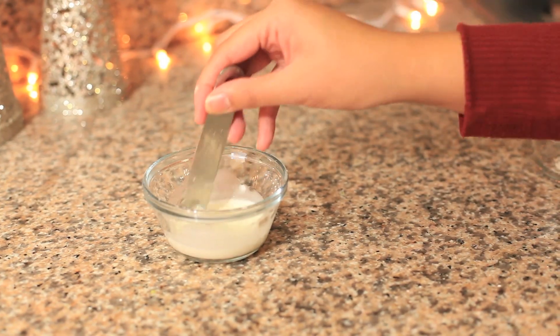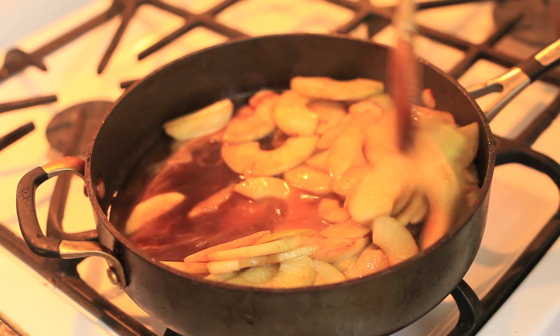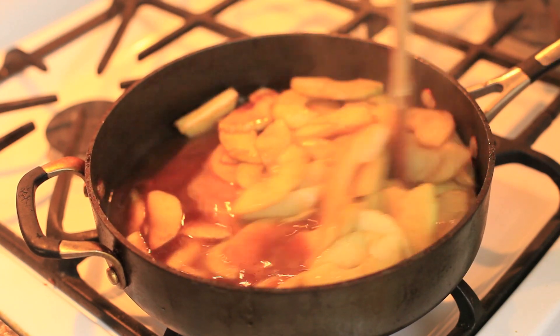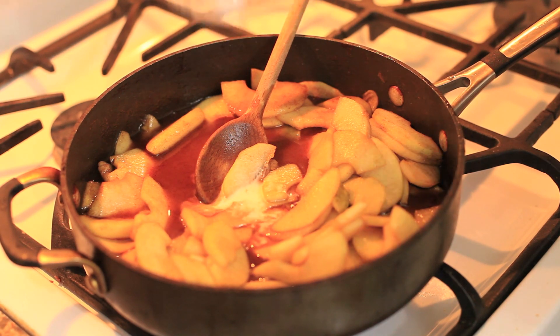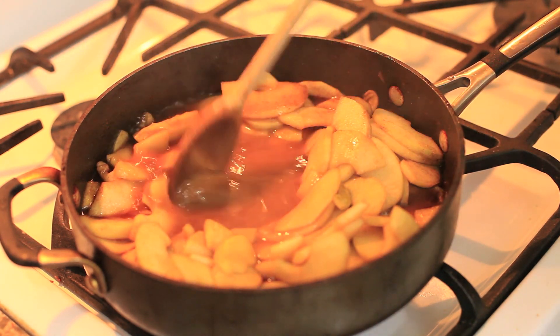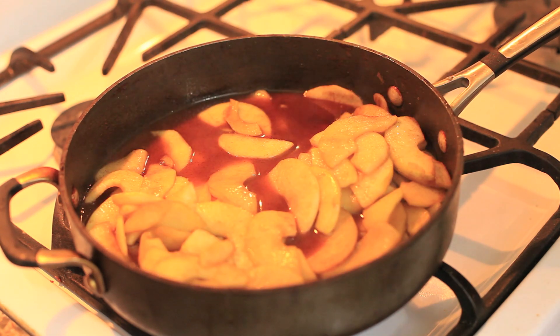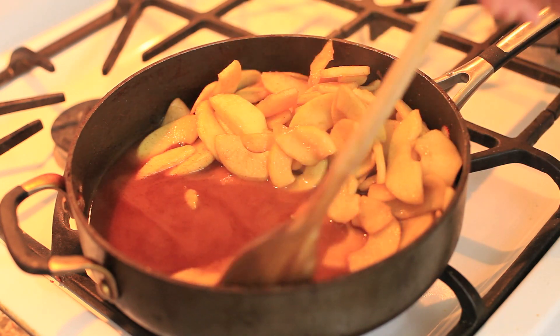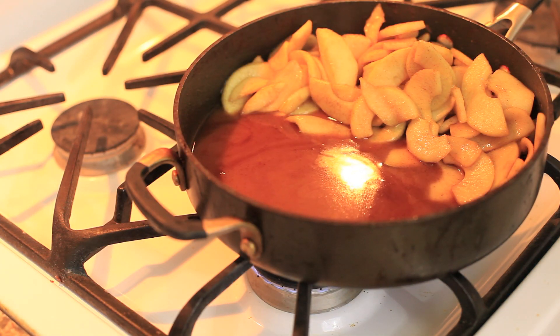Meanwhile, go ahead and grab your cornstarch and water and mix them together. Then you're going to add the cornstarch mixture into the apples to thicken the sauce. The liquid wasn't thickening enough so I pushed the apples to the side and added a little bit more cornstarch.